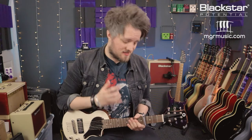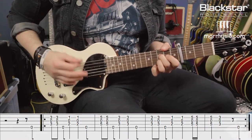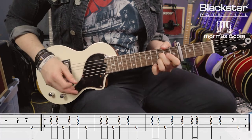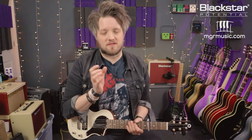The second riff we're going to learn also stays capoed at the fourth fret. This is the intro riff from the song Down Down by Status Quo. This riff is made up of some droning strings, most notably the G.